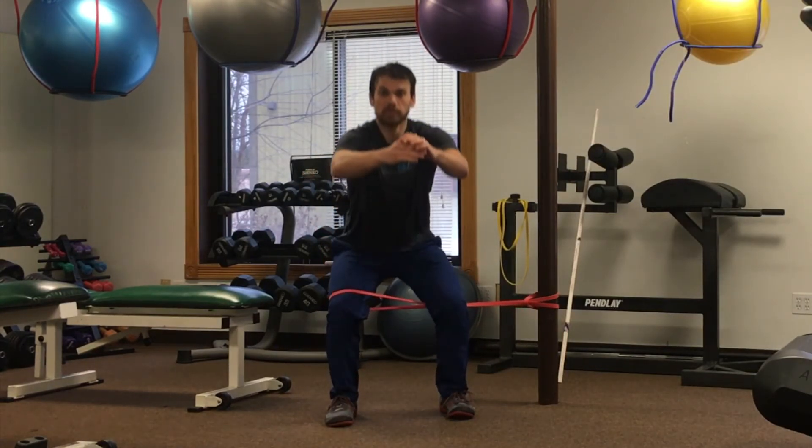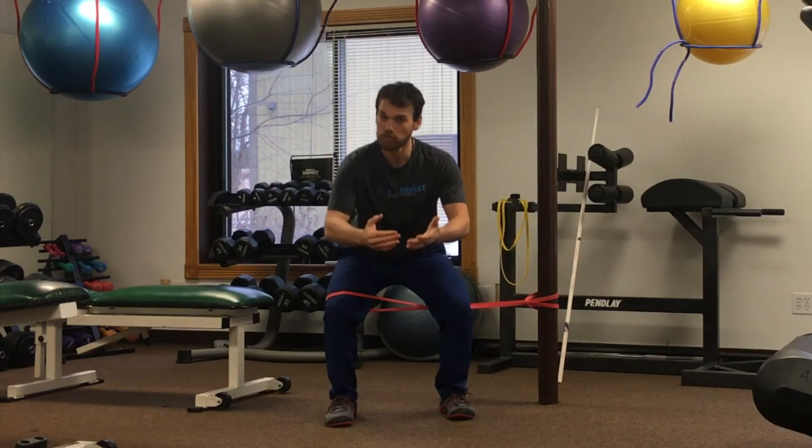We can use this as a mobility drill, a strengthening drill, and as a warm-up prior to doing any sort of squat motion where we know that the knee tends to buckle.